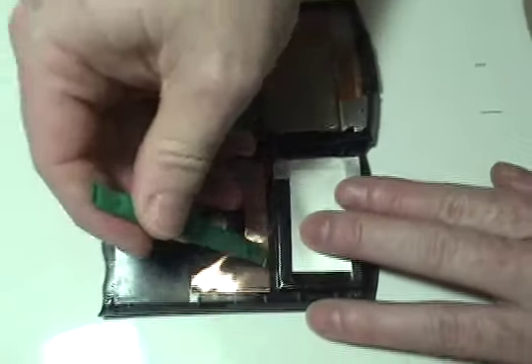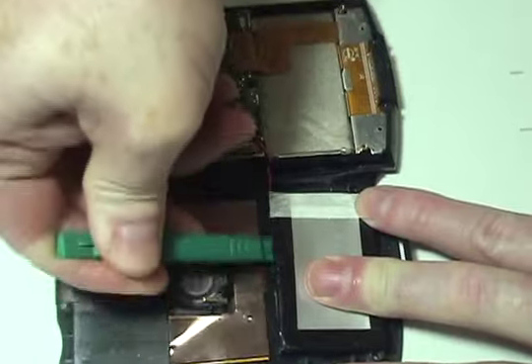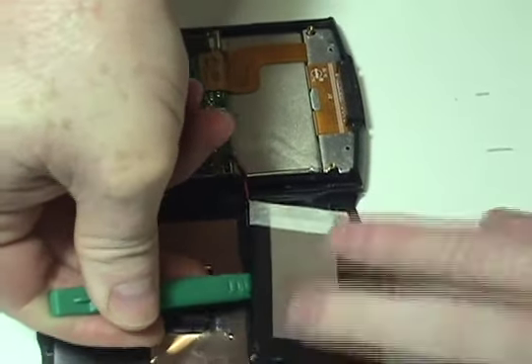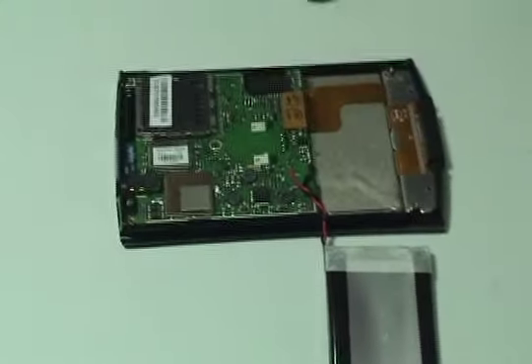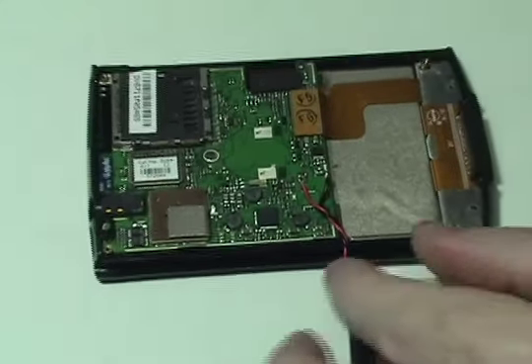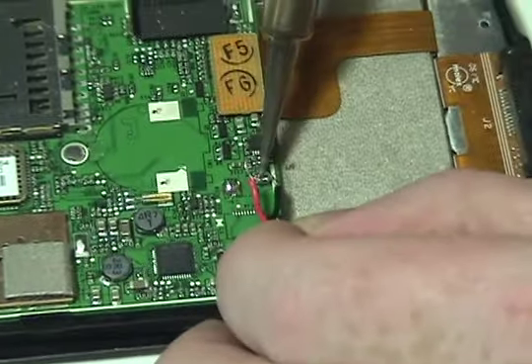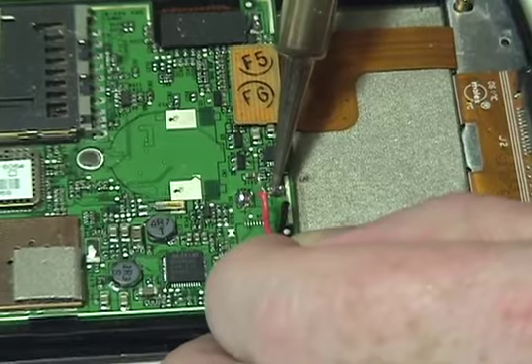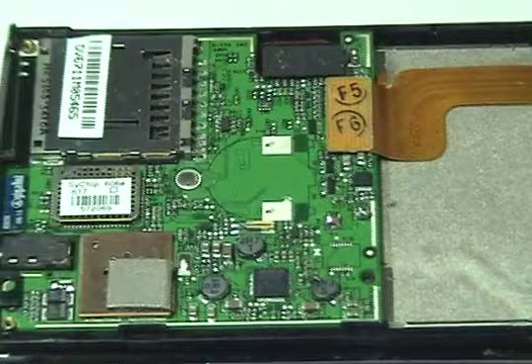Carefully pry up the original battery. Using a soldering iron, gently detach the wires from the circuit board. Remove the original battery.